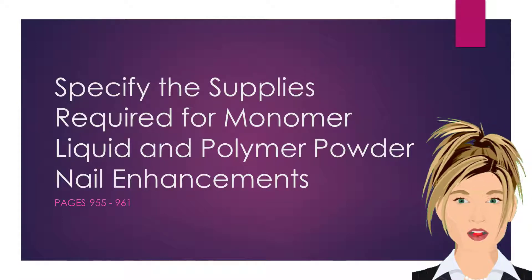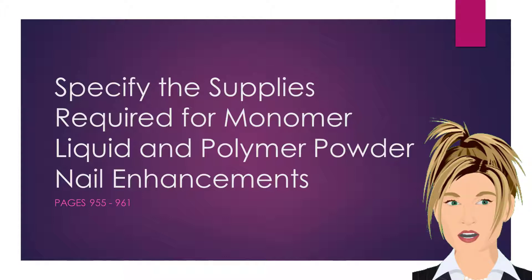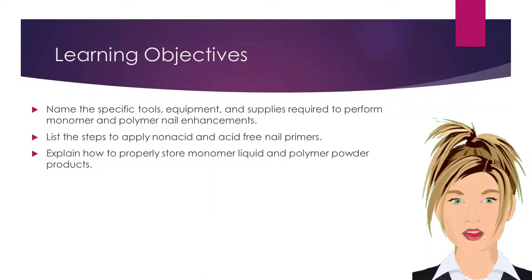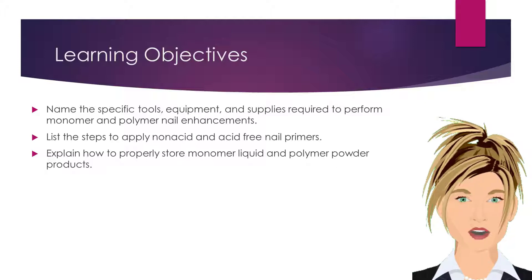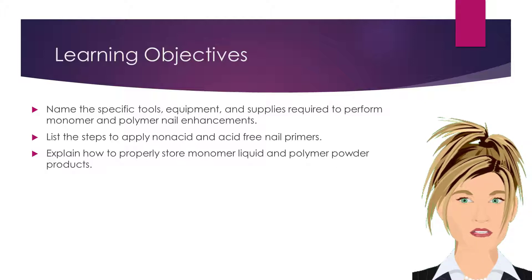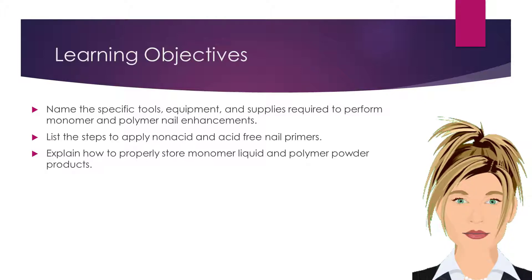Just as every type of nail enhancement service requires specific tools, implements, and supplies, so too do monomer liquid and polymer powder nail enhancements. Our learning objectives for this lesson will be to name the specific tools, equipment, and supplies required to perform monomer and polymer nail enhancements, list the steps to apply non-acid and acid-free nail primers, and to explain how to properly store monomer liquid and polymer powder products.